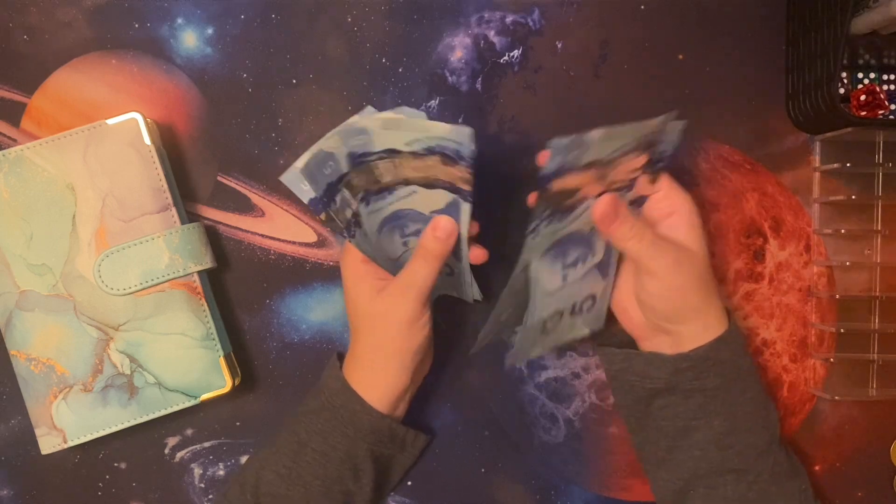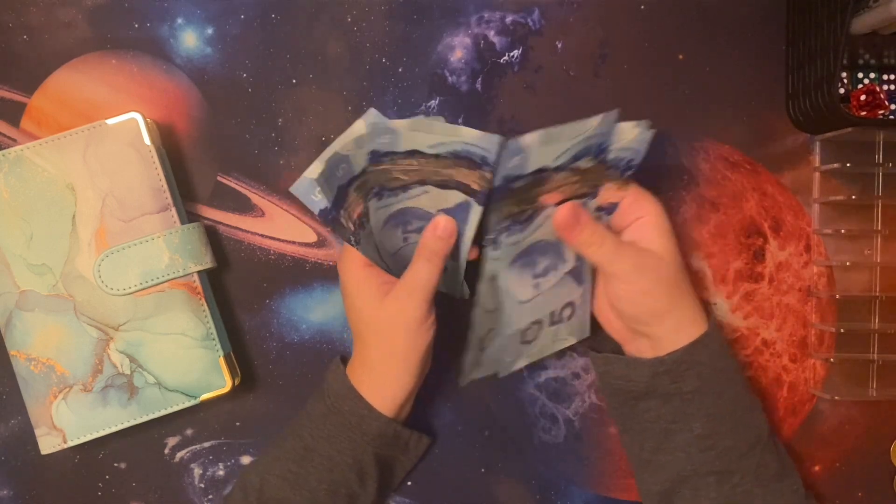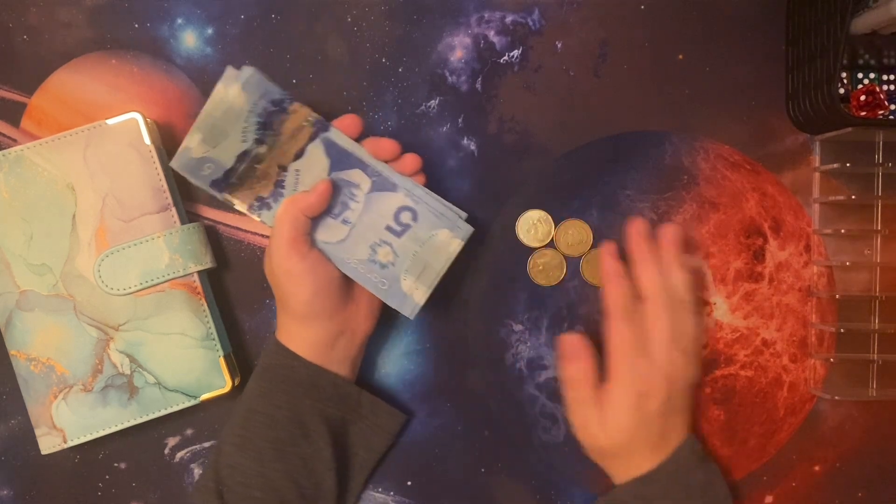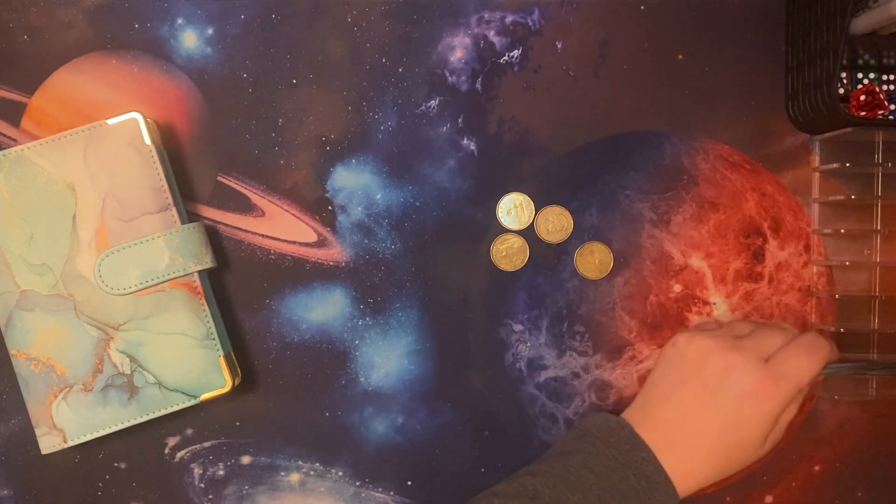Counting it out: 5, 10, 15, 20, 25, 30, 35, 40, 45, 50, 55, 60, 65 — 66, 67, 68, 69 dollars to play with today.